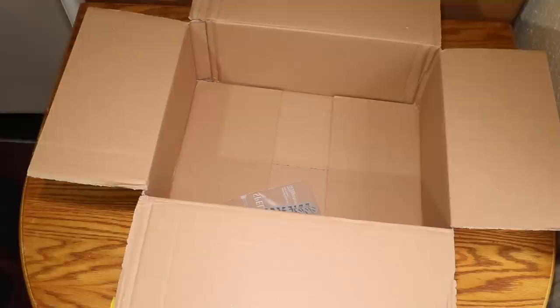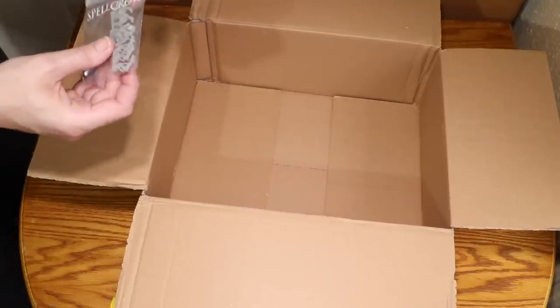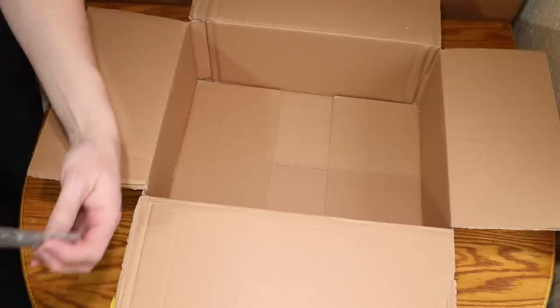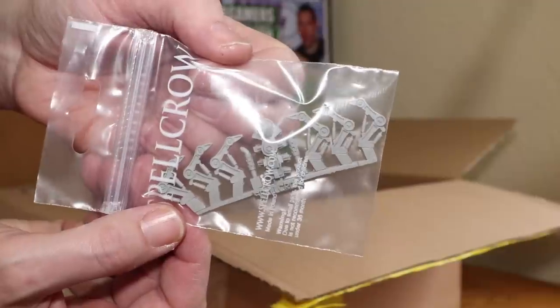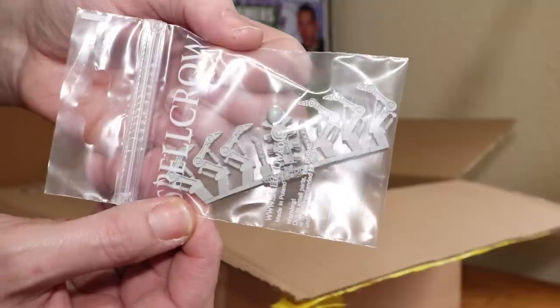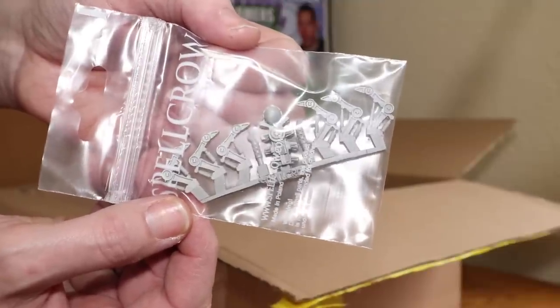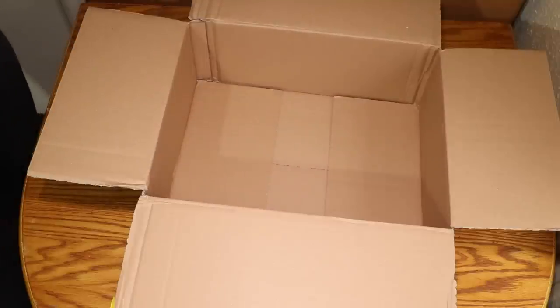And lastly in here — aha! I saw this. This is some form of spider. I'm not quite sure exactly what system it's for, but I thought it would make a pretty cool Necron conversion of some description. I'm looking forward to having a closer look at that too. And that is everything that I got from Spellcrow. How awesome is that? Don't be surprised to see some of these items being given away here on the channel very soon.